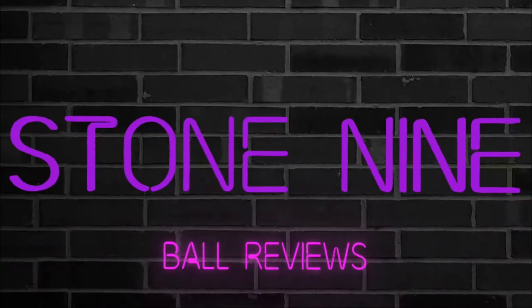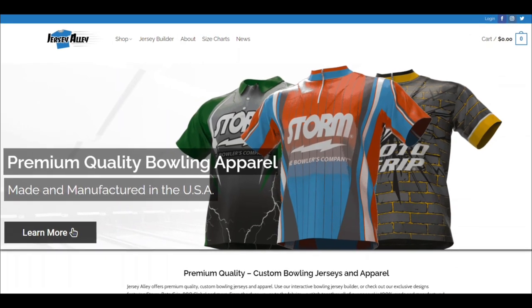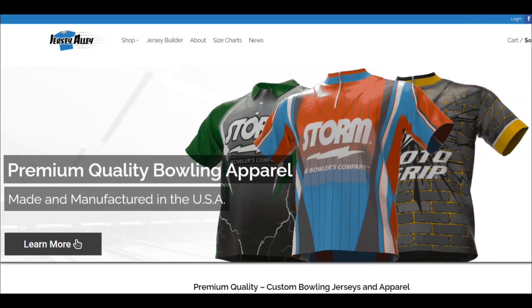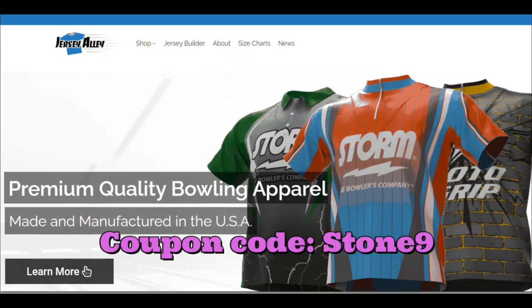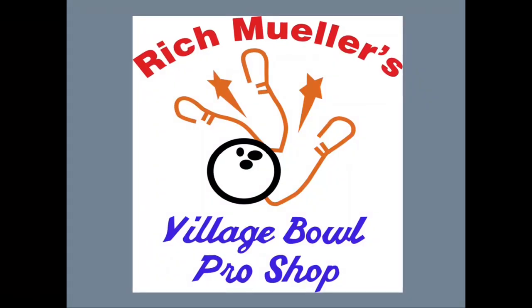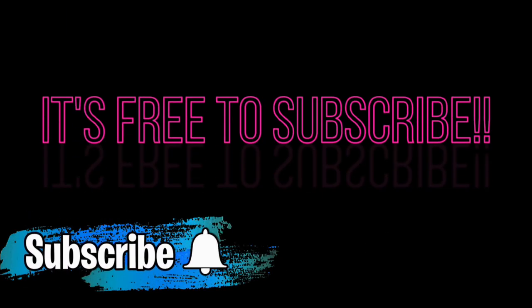Welcome to Stone 9 Ball Reviews. Be sure to check out our sponsor Jersey Alley for some awesome bowling jerseys. Don't forget to use coupon code STONE9 to save 10%. A big thank you to Village Bowl for all your support and Rich Miller's Village Bowl Pro Shop for all your ball drilling needs. If you like what we're doing, please subscribe and ring the bell.